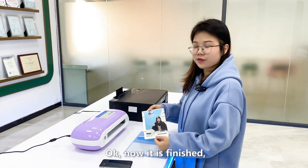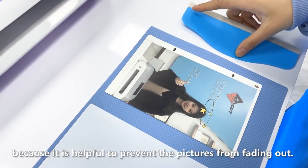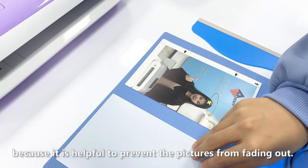The green letter means the cutter has properly connected with the printer, and then we click print. Now it is finished. We need to cover an extra film on it because it is helpful to prevent the picture from fading out.